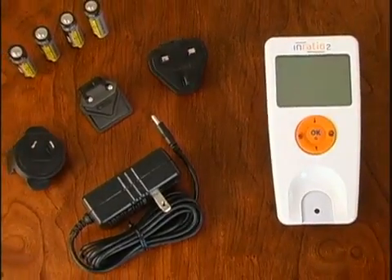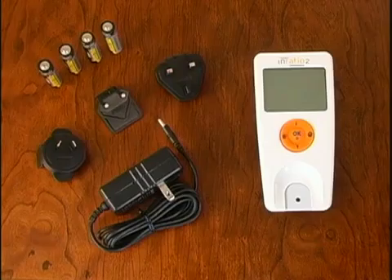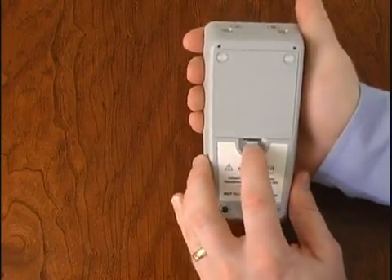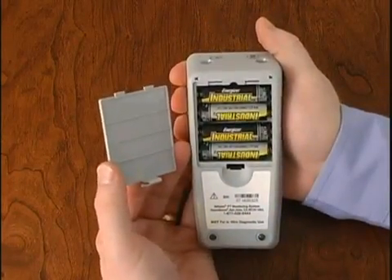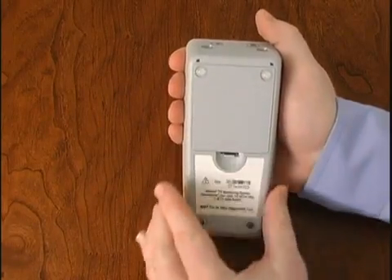The InRatio2 PT Monitor uses standard AA alkaline batteries or a power supply. Follow these steps to install the monitor batteries: turn the monitor upside down so that the bottom is facing you, remove the battery door by pressing down on the battery door release, insert four standard AA batteries, then replace the battery door.